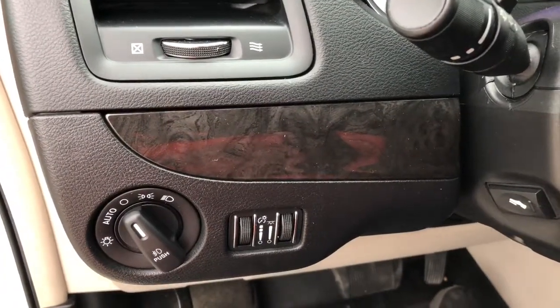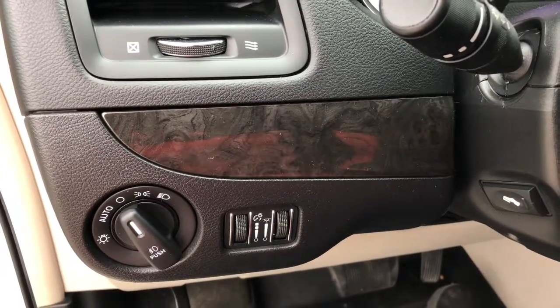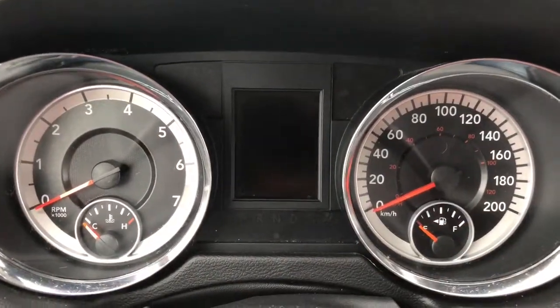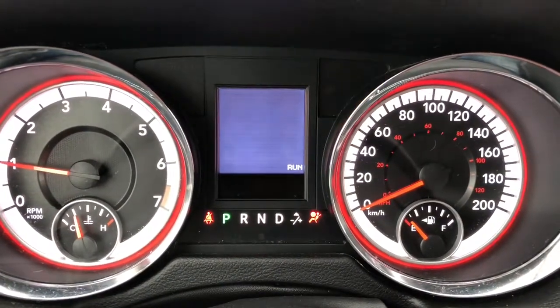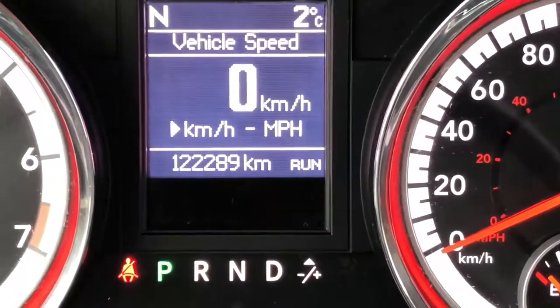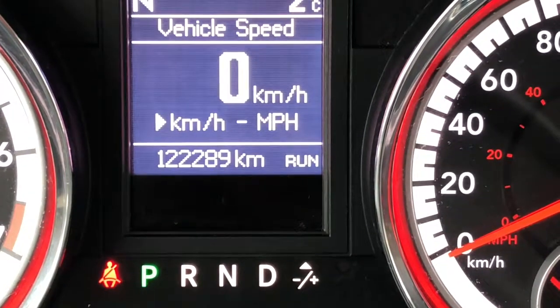To the left of the steering wheel on the dash, this is where you adjust your interior and exterior lights. Now let's start this van up. On the odometer you've got a reading of 122,289 kilometers.